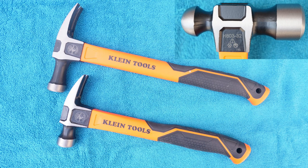I will put links in my video description for all three of these hammers. Thanks, I hope this video was helpful.